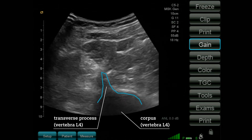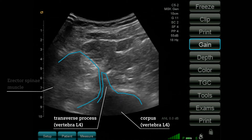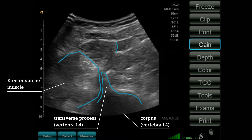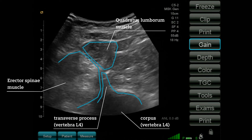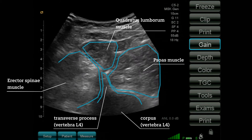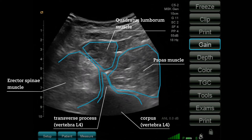On the posterior side — the left side in the ultrasound image — we see the erector spinae muscle. On top of the transverse process, we see the quadratus lumborum. And anteriorly, on the right side of our ultrasound image, we see the psoas muscle.